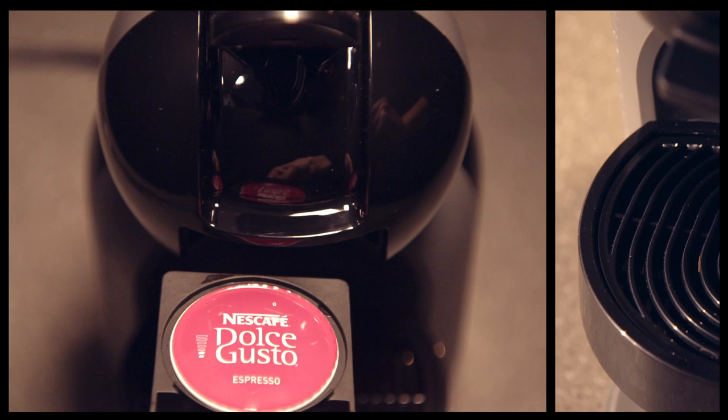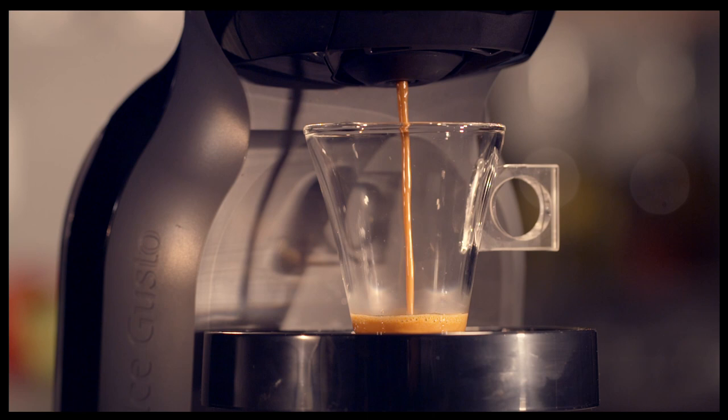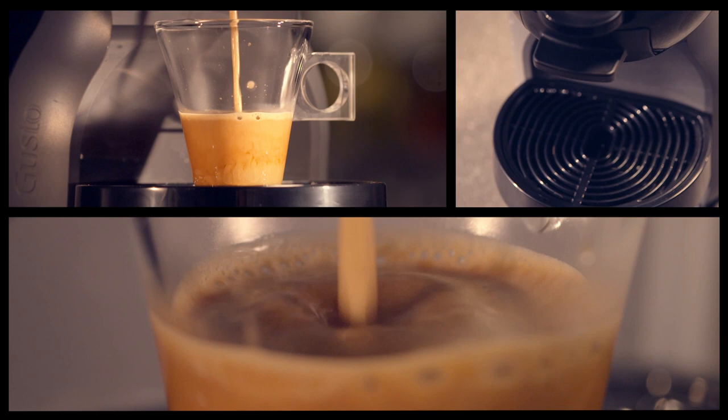Pop the pod in there, cup at the ready and fire her up. With a maximum 15 bar pump pressure they don't just look good, they make a coffee that tastes great too.